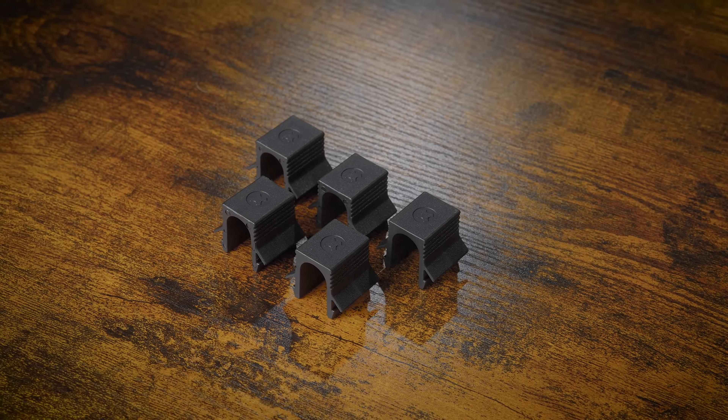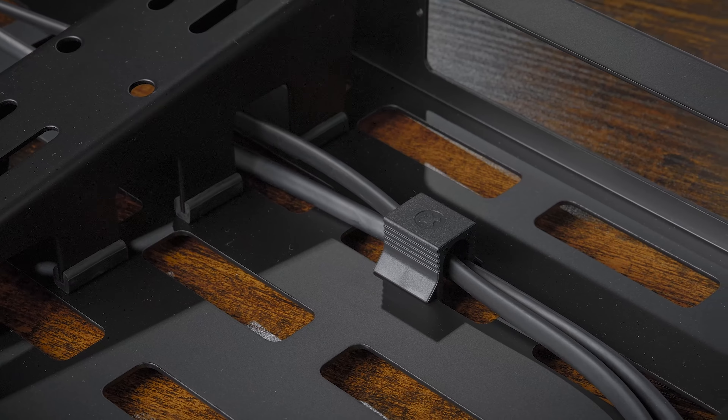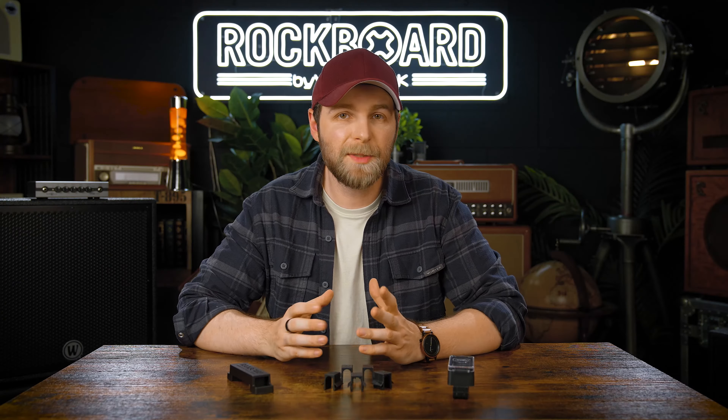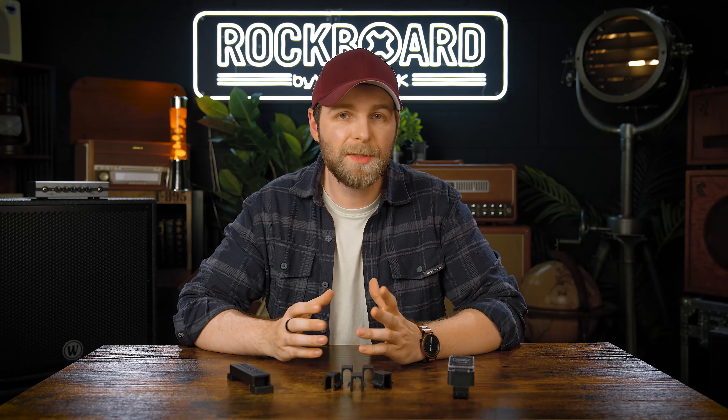Hey guys, welcome back. This is Pat for Rockboard, and today we're going to take a look at a couple more accessories that we have on our Rockboard DE website. Starting off with the quick mount quick release tool — it's a very neat tool to release quick mounts from the back of your Rockboard paddleboard. You simply click it on the two clips of your quick mount and it comes loose.